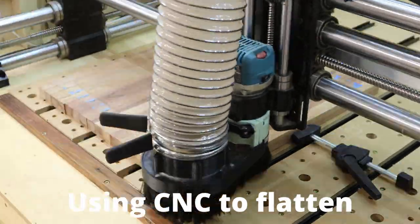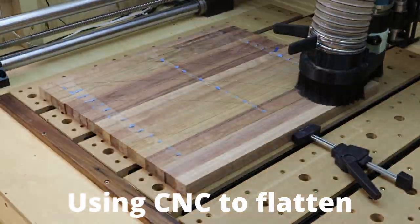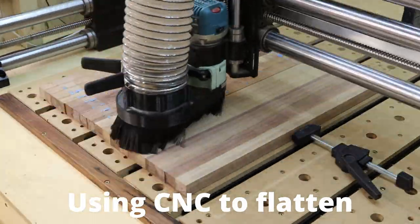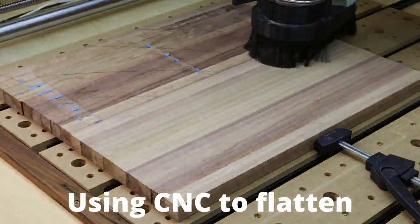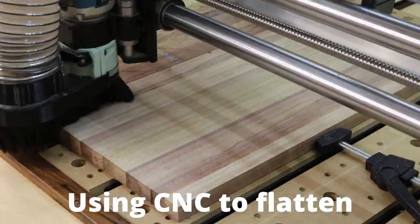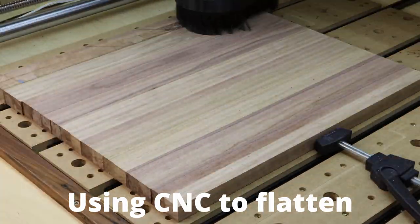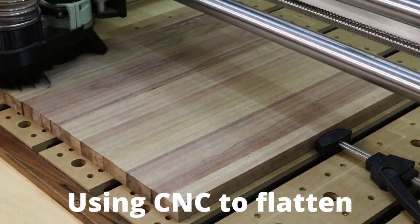Because this panel is now wider than my thickness planer, I'm using my CNC machine to flatten this glue-up panel. It's important to make sure you have a flat surface on the bottom so that when you go to cut the strips in the next steps, you're starting with a flat surface — that gives you more precision. This is a neat way to flatten out a board.